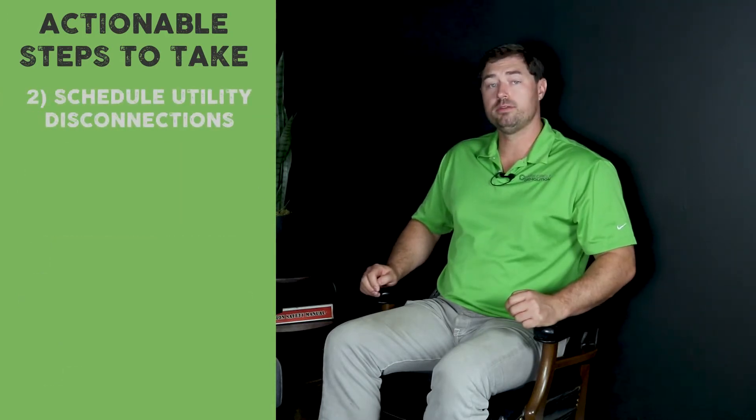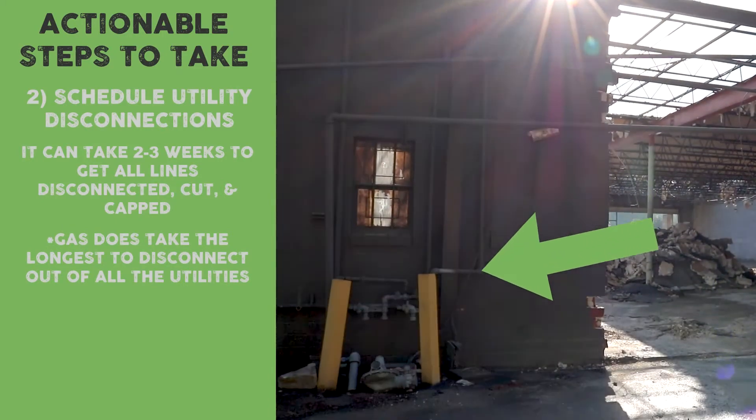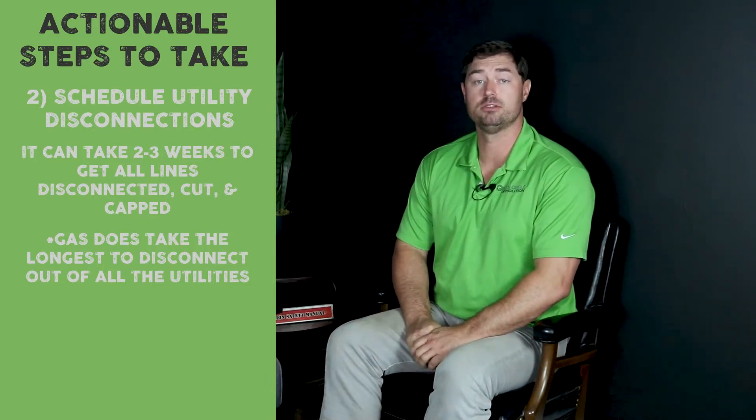If you want to start your project in two to three weeks, you need to start the utility disconnect process today. The first item you need to get started is the disconnection of the gas lines — it takes the longest, and that is your first step.